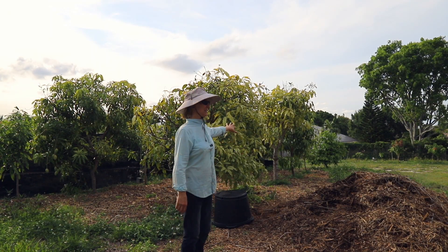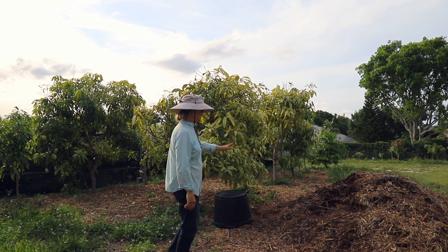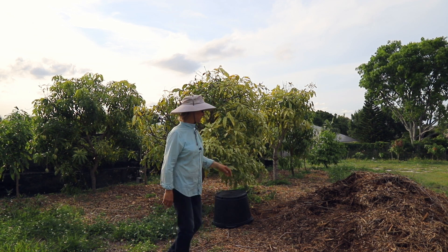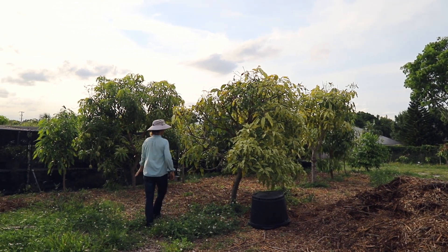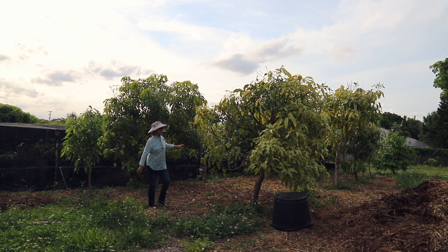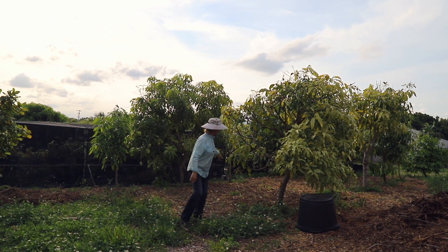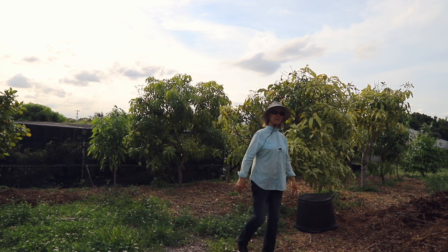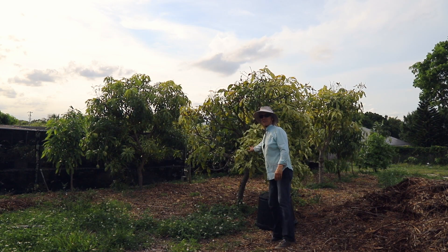Another thing we did to help these struggling trees was get a truckload of mulch. It has a lot of sticks in it, but everything rots. We've already put a ton of it in this area between the trees, and we're going to keep doing that as soon as this wears down a little bit. Hopefully that will fix the sad-looking leaves on some of these trees.